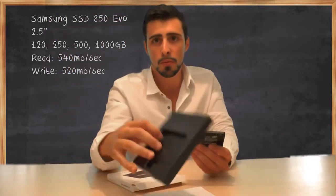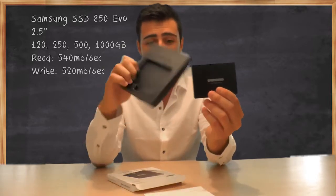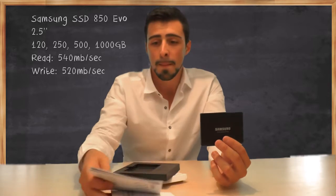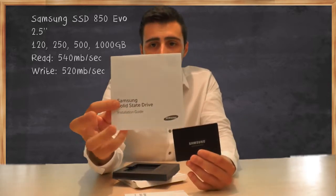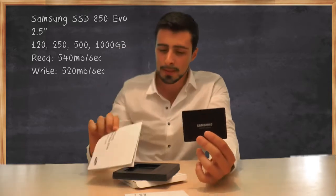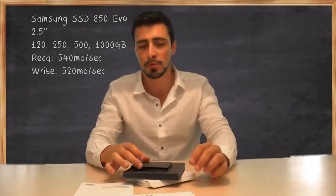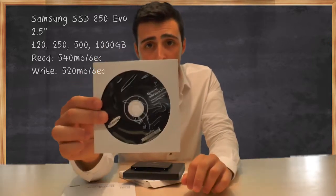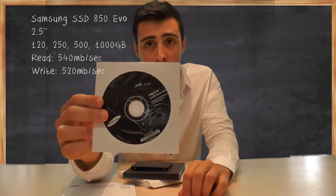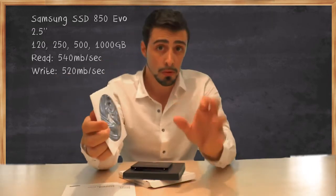We've got the SSD out of the box — not much to it, there's the manual, the installation guide. The reason I bought this Samsung SSD is actually because I really appreciate the fact that Samsung has the Samsung Magician software, which has a cloning feature.